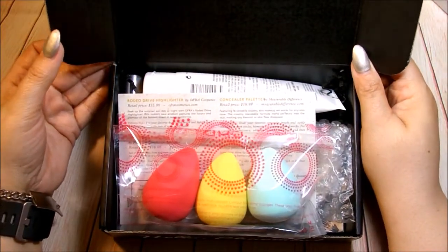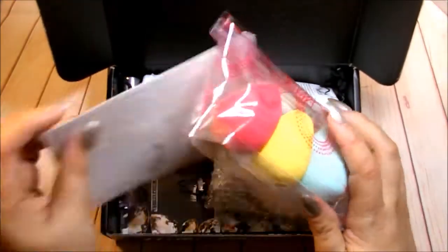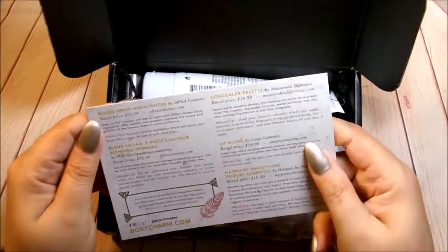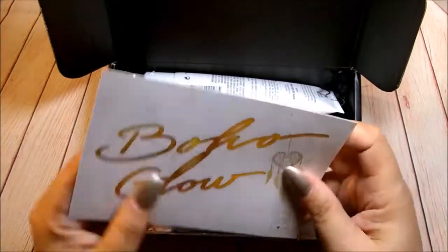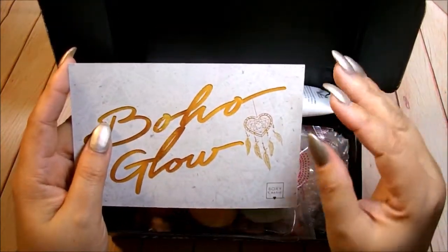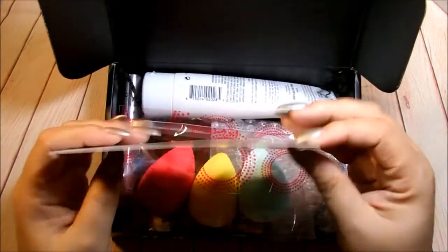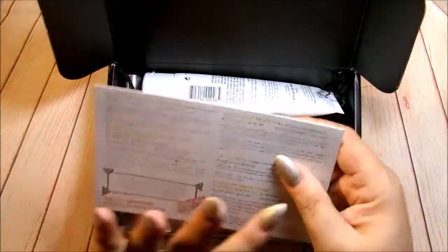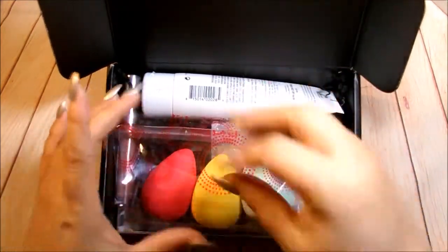There it is — first look! Wow, it's just packed. First things first, I want to get the card out. This month's theme is Boho Glow, so I cannot wait to see the highlighter. I've been dying to see it and swatch it. I think every box will have the OFRA Rodeo Drive highlighter, and they're right. I'm going to push this to the side for now and pull out what I see first.